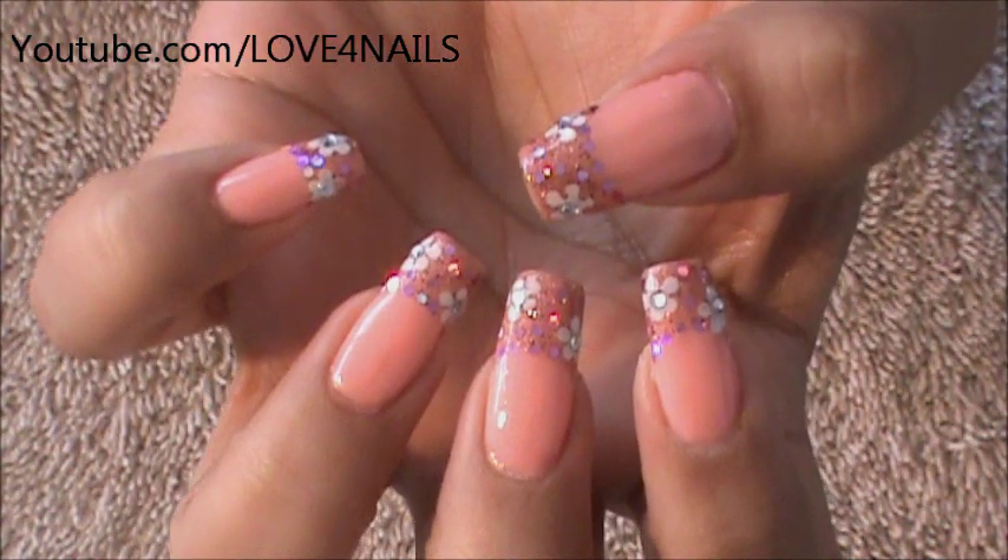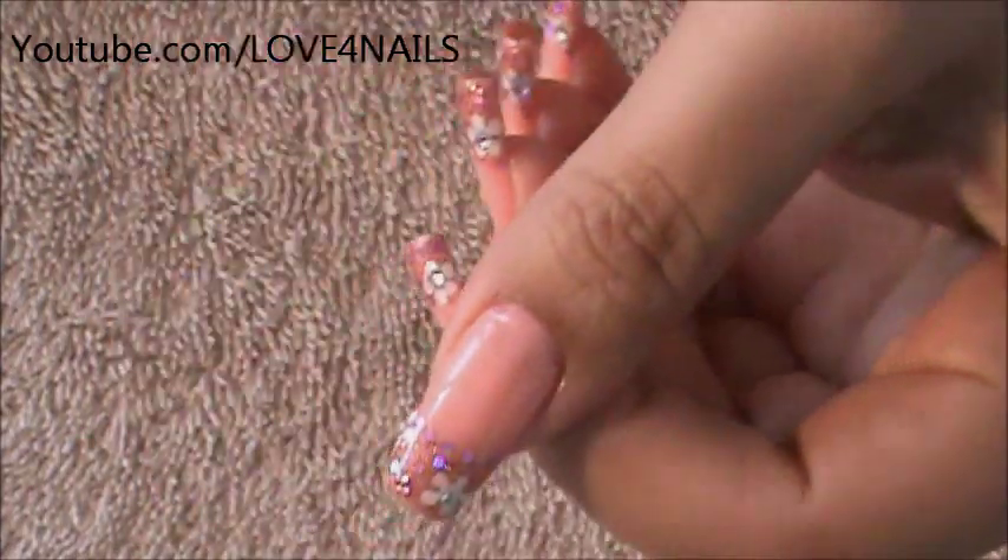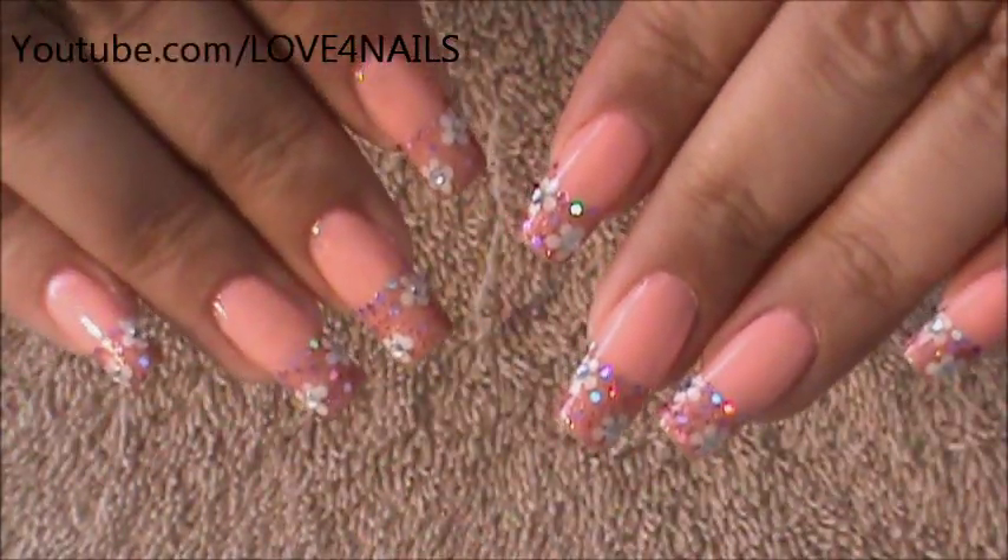Hello, I hope you guys are all doing great. This is the nail art design we're going to be working on today. We're going to be working on a very simple two-flower nail art design. I'm using pink for my colors.